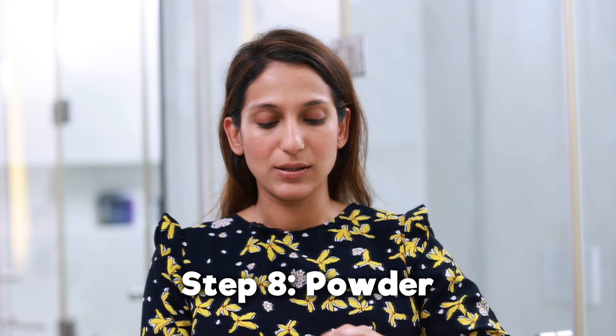I almost forgot I didn't use any setting powder. Honestly, this look doesn't need a lot of it because we want to keep that dewiness, so I'm not setting my whole face. I'm just going to do a little bit under the eyes with the Born This Way Ethereal Setting Powder, just so that my concealer doesn't shift with all the expressions.